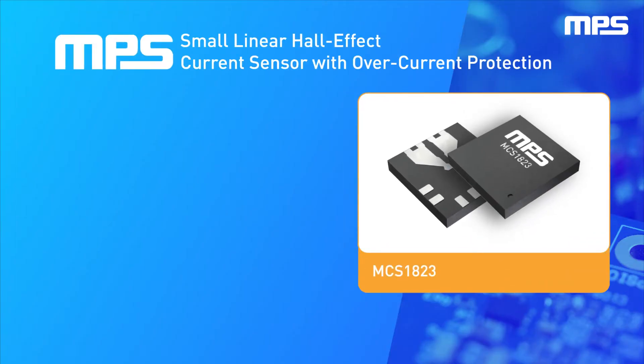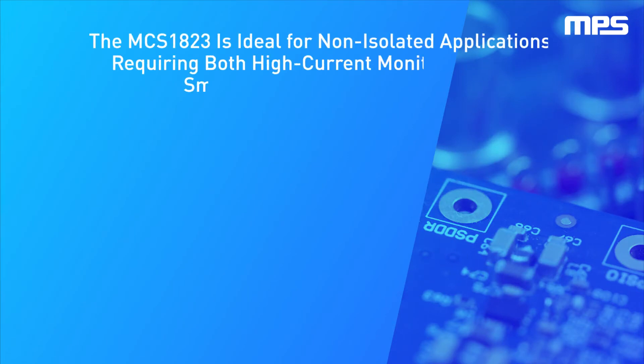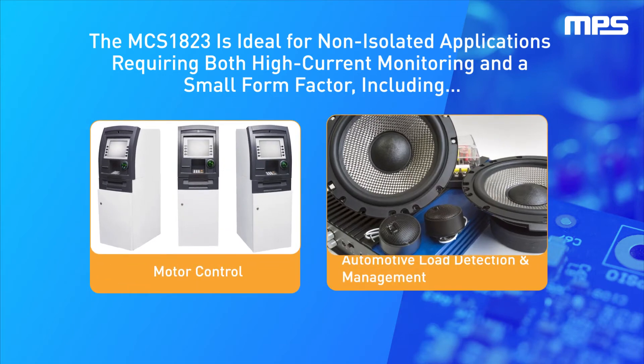MPS's Linear Hall Effect Current Sensor with Overcurrent Detection offers 0.6mΩ of internal conductor resistance, plus or minus 2.5% total accuracy over temperature, and comes in an ultra small 3mm x 3mm QFN package. The MCS1823 series is ideal for non-isolated applications that require the combination of high current monitoring and small form factor.